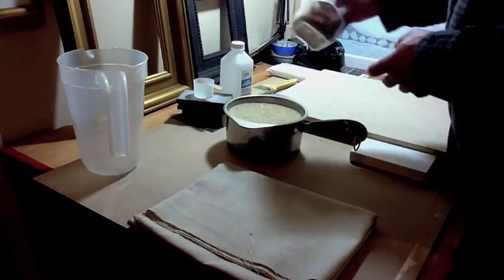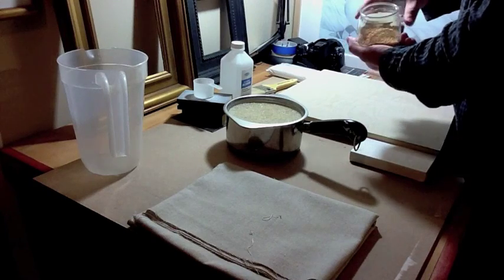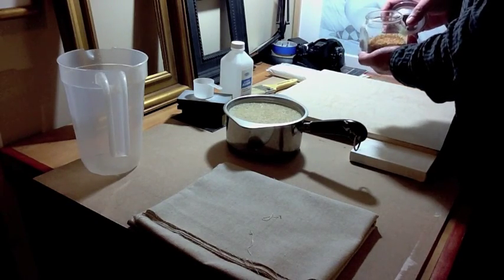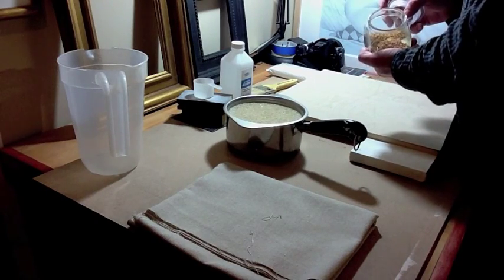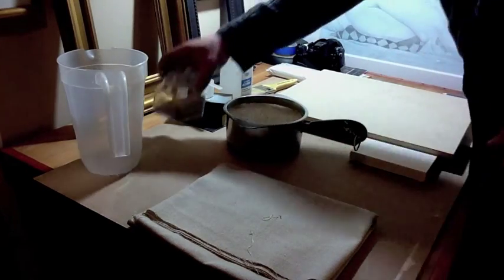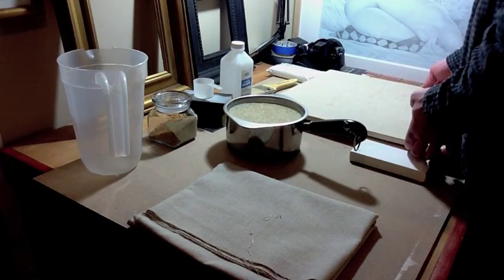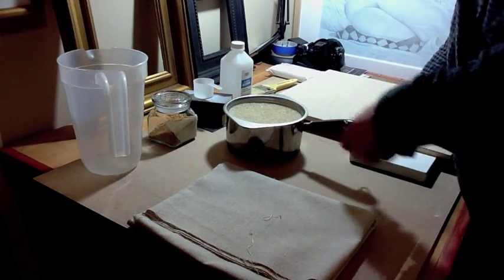You're also going to need rabbit skin glue. This comes in granule form and also in sheet form. You can get it from many art suppliers online — it's just a dry form of the glue. First of all, you have to seal the surface before the gesso is applied, so you want to prepare your rabbit skin glue.